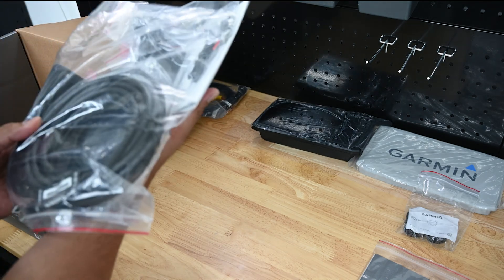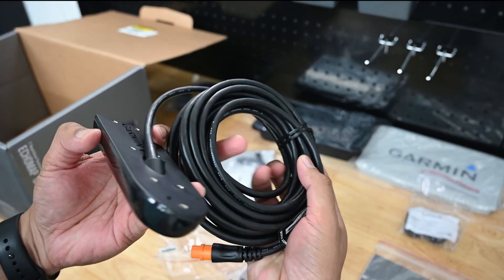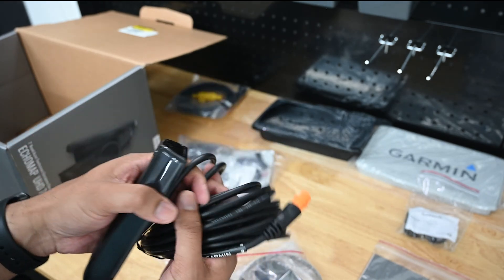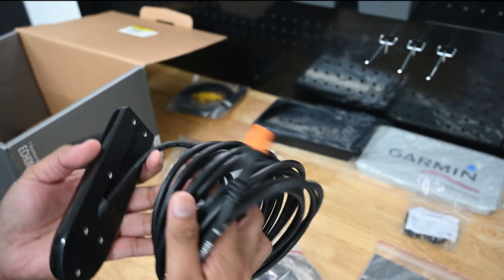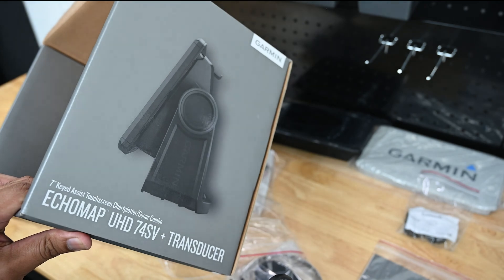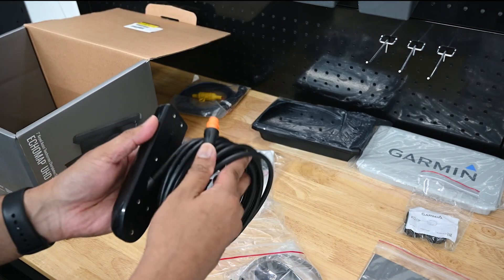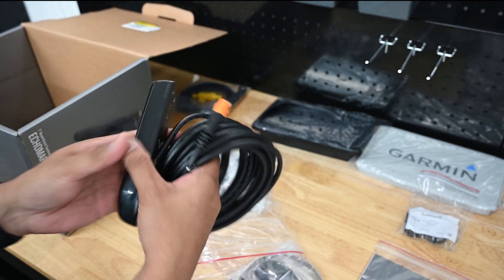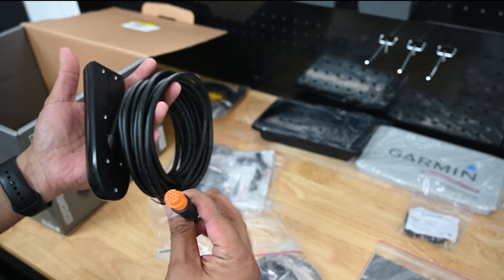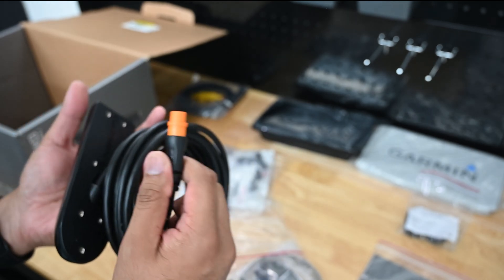I'm guessing this is the transducer. I love that it has a lot of cable — lots of routing options. This came with this bundle. Not all of them come with a transducer — you can get this specific unit just by itself if you already have a transducer and you're looking to upgrade. In my case I chose this for the ClearVü and SideVü transducer. And here's showing the NMEA 2000 standard connection.